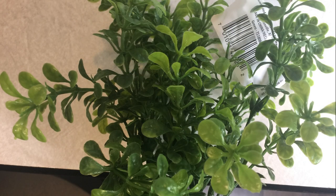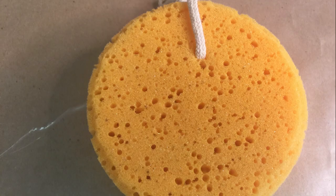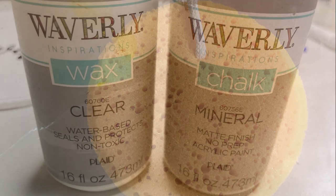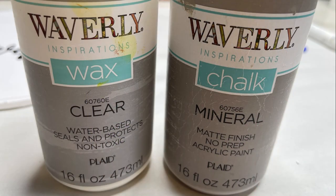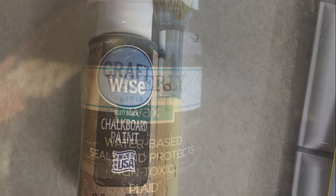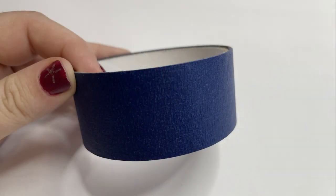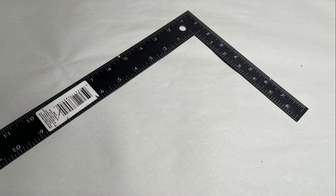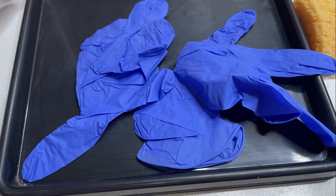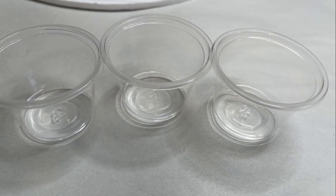We're going to use the chevron and burlap black and white ribbon, and also some of their greenery. One of their charger plates just as a template. We'll need one sheet of the ready foam board, and then one of the bath sponges from Walmart. We're going to use the Waverly clear wax, their mineral chalk paint, and we'll also use their antiquing wax from the Dollar Tree. We'll also need some painters tape and a ruler or straight edge.